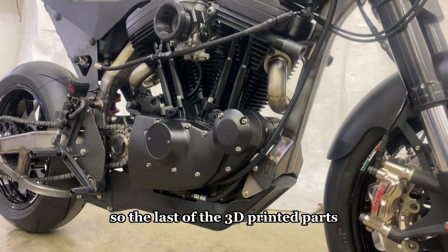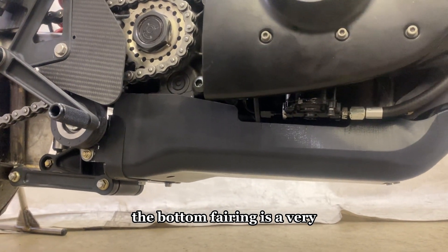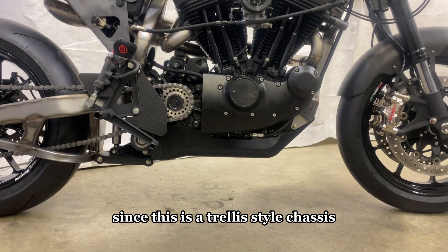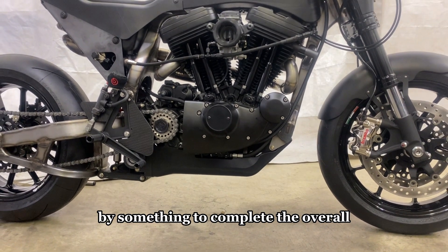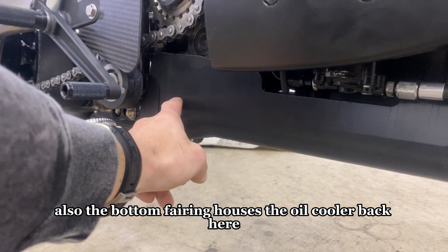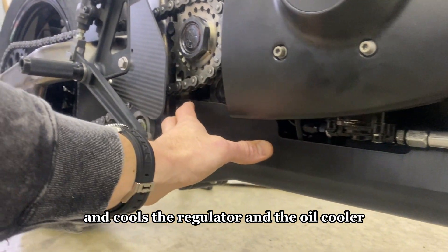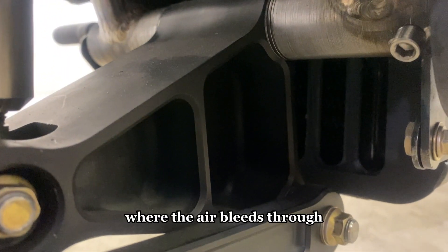The last of the 3D printed parts, but certainly not the least, is the bottom fairing. It's a very elaborate part that serves multiple purposes: number one, it occupies the real estate underneath the bike — since this is a trellis-style chassis, there are no frame rails underneath the engine, so that cavity needed to be filled to complete the overall proportions. It also houses the oil cooler and the voltage regulator, capturing air in the front, transferring it through the fairing to cool both components, and bleeding out the back through a grate.